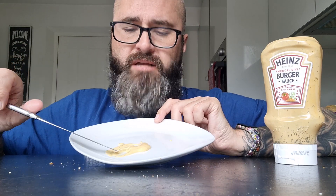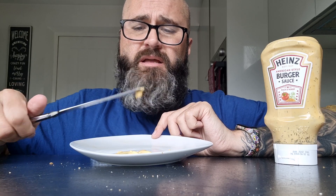So it's quite creamy — a creamy sauce. Kind of a greasy feeling, a bit like a mayonnaise. And then it's a dill overload. Getting a bit of almost mustardy, a tiny little bit of heat at the back. It's a runny sauce.